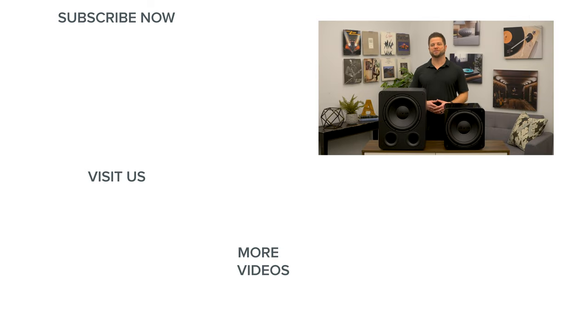Thanks for watching. If you enjoyed this video, be sure to give it a like and subscribe to our channel so that you'll never miss the latest home audio or home theater content. We'll see you next time.